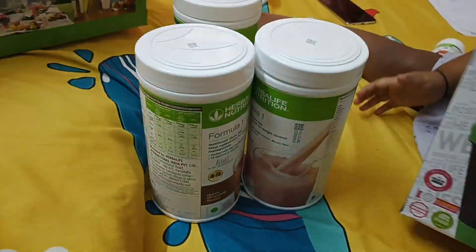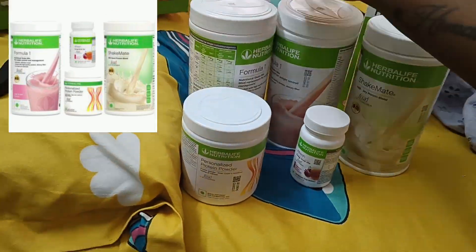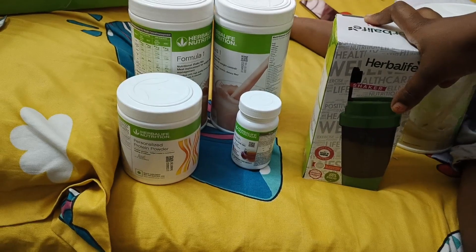You can get the chocolate flavor product in 4 different sizes. I will cover more about the product in the next video.